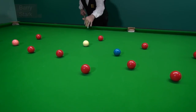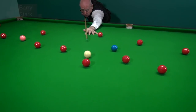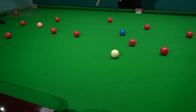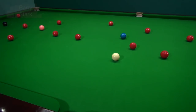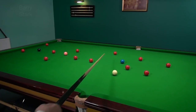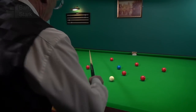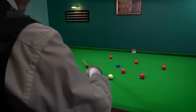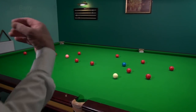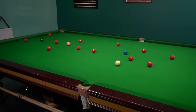Just very gently pot the red, ensuring I leave a little bit of an angle on the blue. So there we go — I've left myself a nice little angle, plenty of options in this area. Potting the blue into this area, I've got a red there. Go a little bit too far — I've got this red. Further still, I'll have that red in that corner pocket. Plenty of options, so I don't need to be too precise in planning my break.